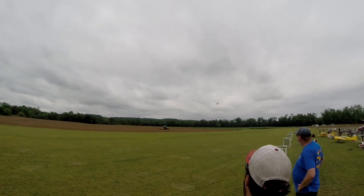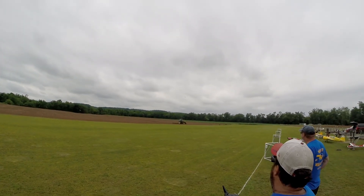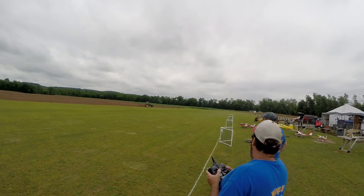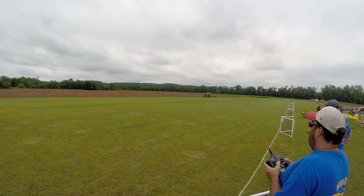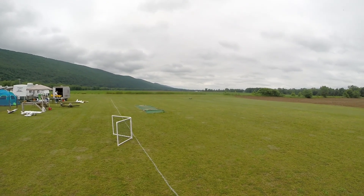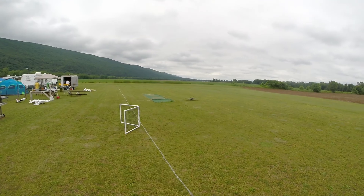We're going to do a fly-by and make sure the gear comes down. Beautiful — yeah, I'm making good. Perfect. That's my hammer. I think it's a little bit better. Yeah, thank you.